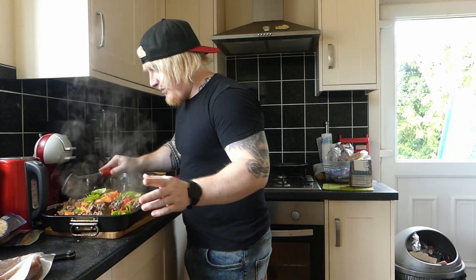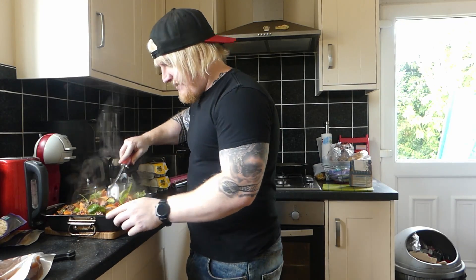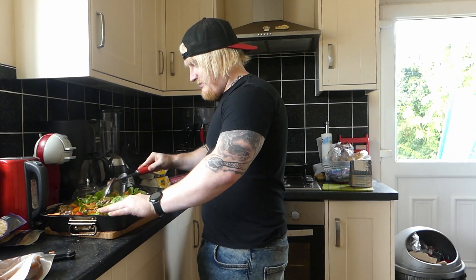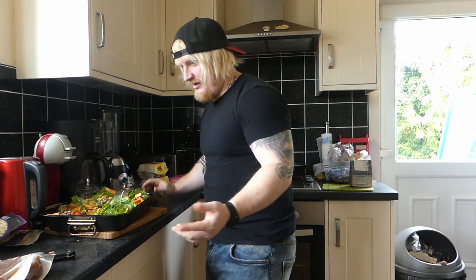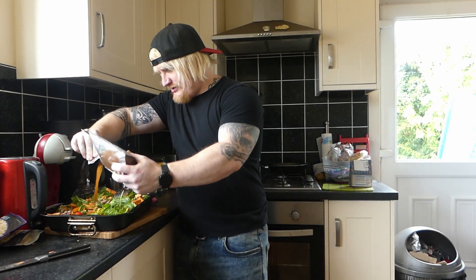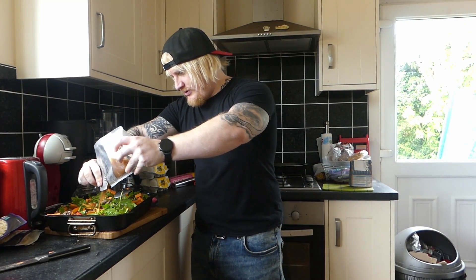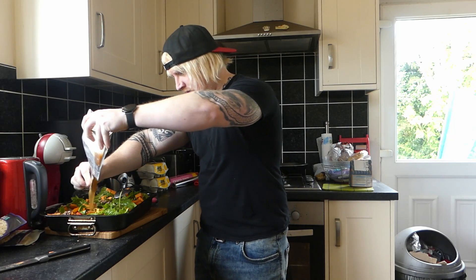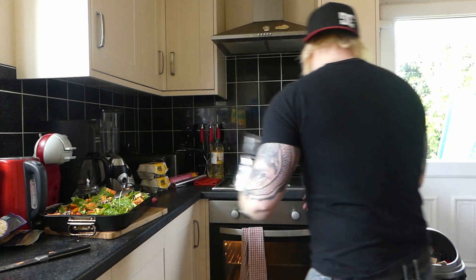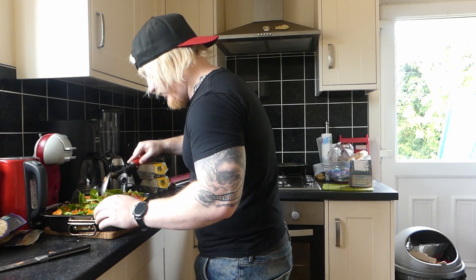If you can find bone broth, man, that's so high in protein — just pour it all over it. Chicken stock works amazing. So much food, but there's nothing bad in it. Now we're going to add the chicken stock — made of British chicken — in there. Get your bone broth, chicken stock, whatever it is, and just absolutely cover it. Remember, you're not trying to burn this off in the oven. Get it in there, get it all soaked. It's like a Sunday dinner just mashed into the thing, but good for you.